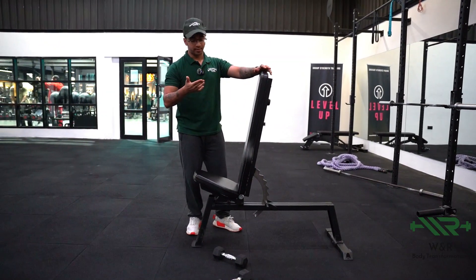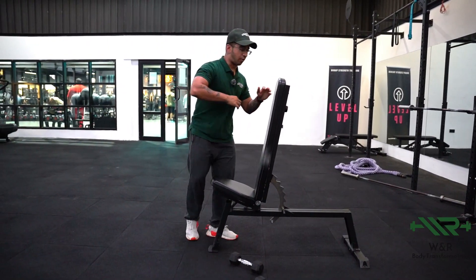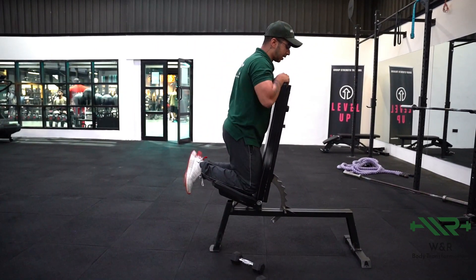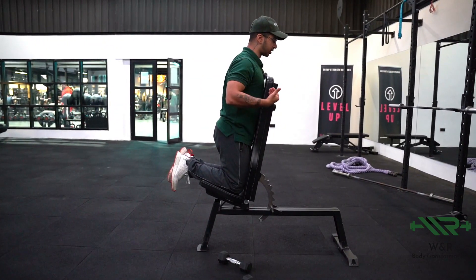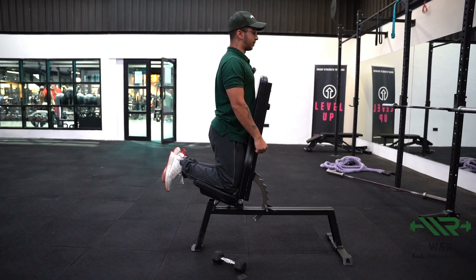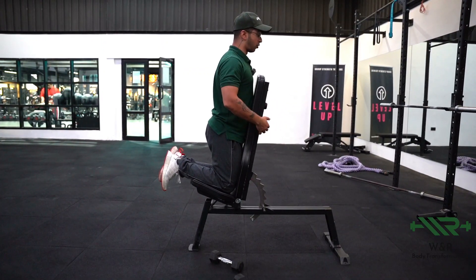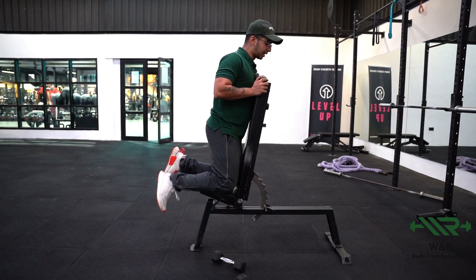The second thing is you want the lower part of the bench to be slightly elevated. Why? Because you're going to be performing this exercise leaning against the bench, so the lower part being slightly elevated is going to push you into the pad, avoiding any sort of momentum. A lot of people use momentum — you don't want any upper body movement, just movement around the shoulder joint.